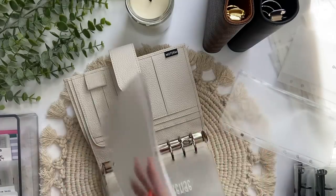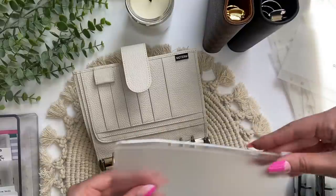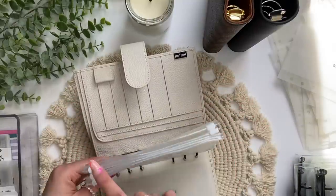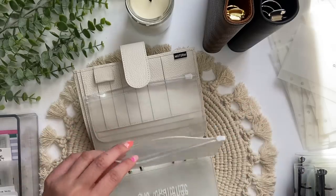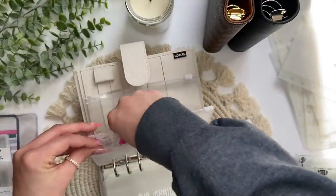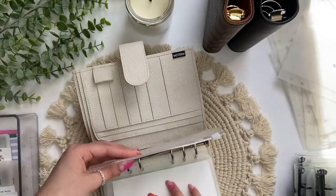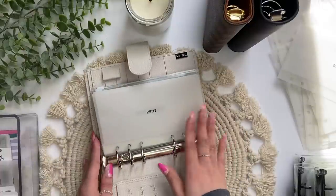I'm going to have the zipper envelopes on the other side since the zippers are all on one side. I might have them alternating, but I already have three there. This blank one I can do however much I want — I'll leave it blank and start it when I can. That one is a mini, smaller one. That's what I'm putting these savings challenges in. I think that is it for my setup for this binder.